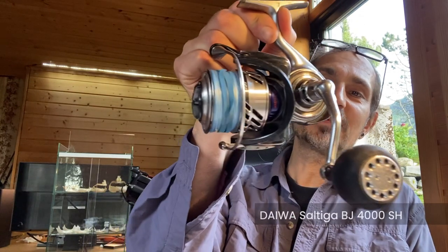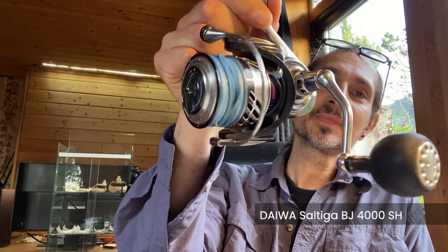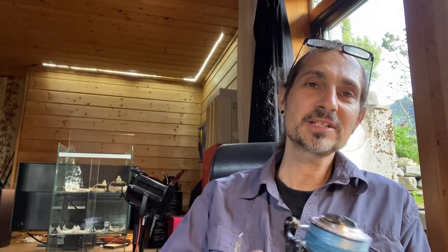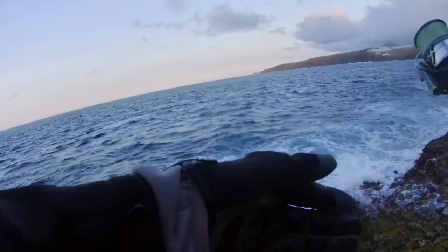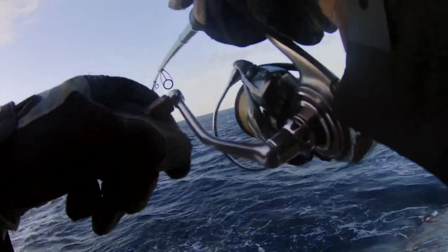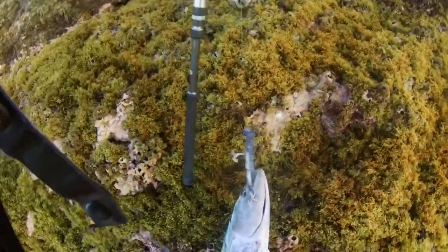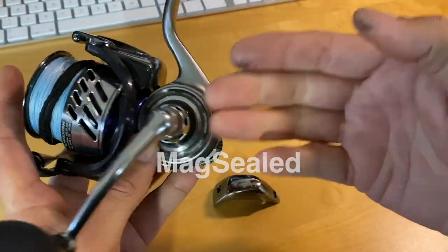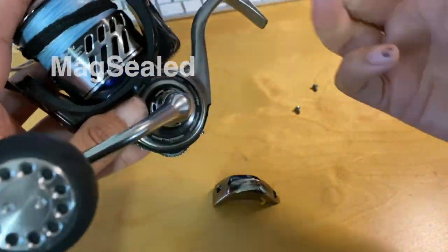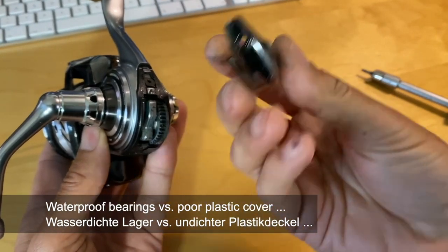The Daiwa Saltiga BJ 4000 SH — it's a high-speed spinning reel for bay fishing. I made some videos in German about it. It's a really nice spinning reel, but surprisingly, it's for short jigging yet it's not waterproof — not even watertight.